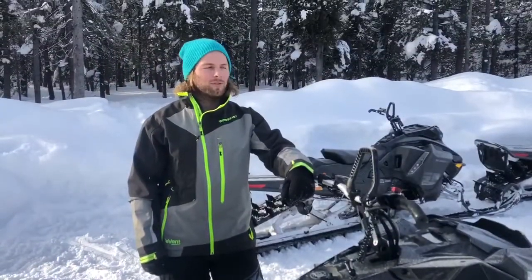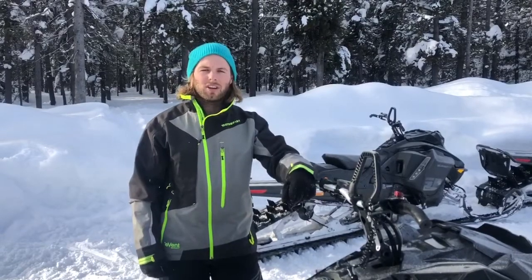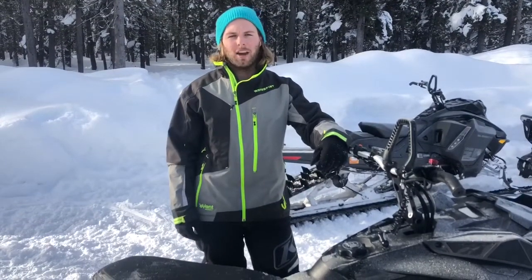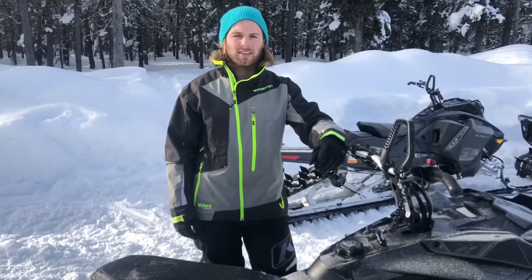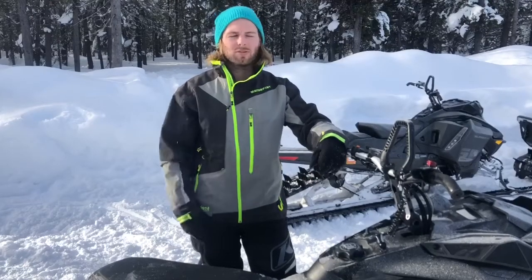Something important to know is if you're driving on the roads to get to the trails, the roads can get really icy and the track will spin out easily. Just make sure you're driving carefully and not trying to turn sharp and gun it at the same time — we've seen some accidents happen that way. So if you're on icy roads getting to the trails, just make sure you're being careful.